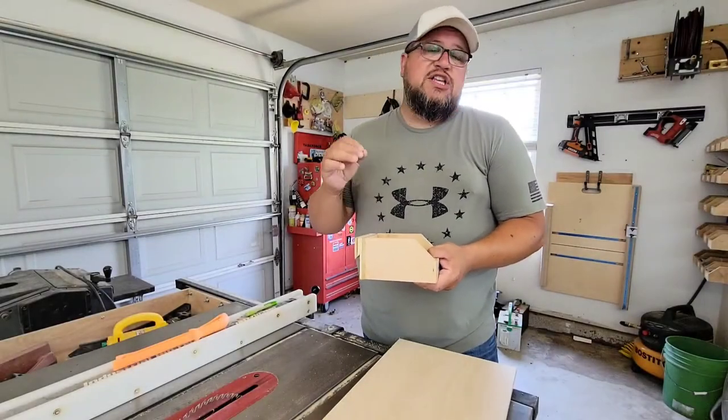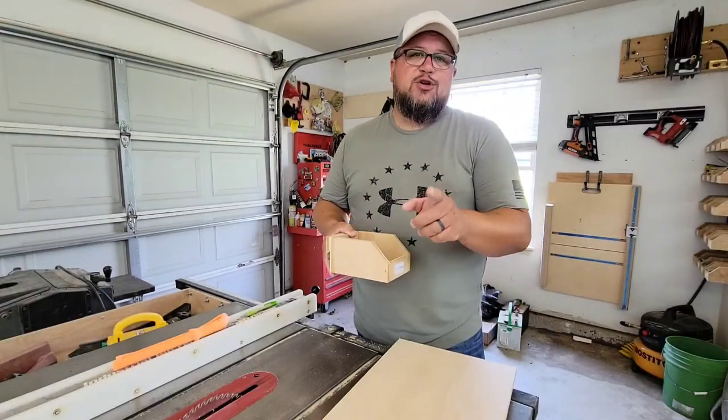Today I'm going to teach you how to build these simple small parts organizers, and we're going to do it in five easy steps.